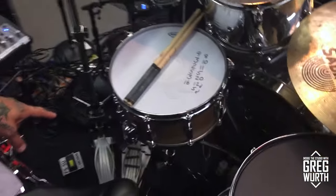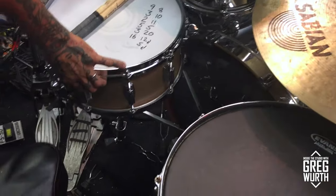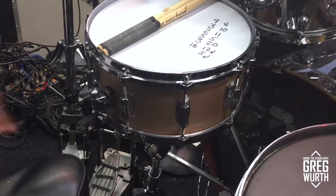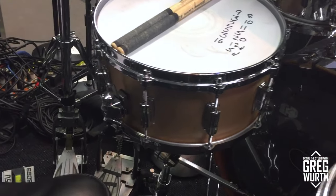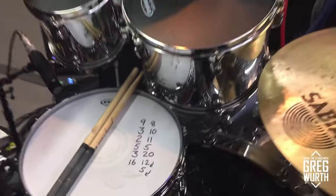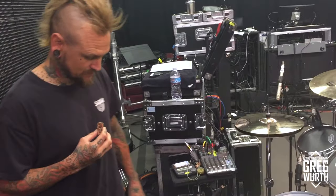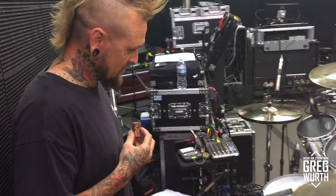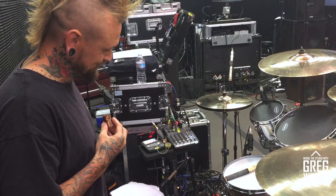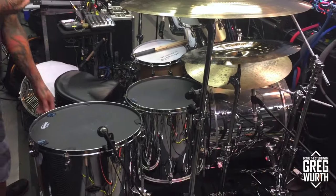15 inch hi-hats, which I've just started doing. The Speed Cobra pedals, which are pretty badass. This is my new snare drum and it's awesome because it's really heavy — not only heavy sounding but physically heavy.